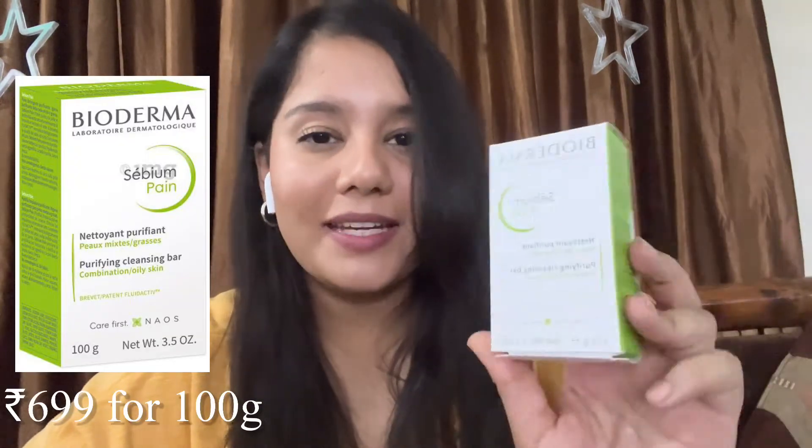They also sent their purifying cleansing bar, which I believe is for the face since it's for combination to oily skin. Honestly, I didn't use it at all — I won't use a soap on my face. I might try it on my body, though I haven't used a bar soap in a long time since I prefer body washes. Since I haven't used it, I can't give a proper review. I'll update you on this product once I actually try it.